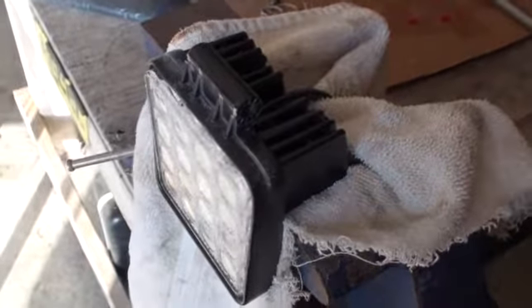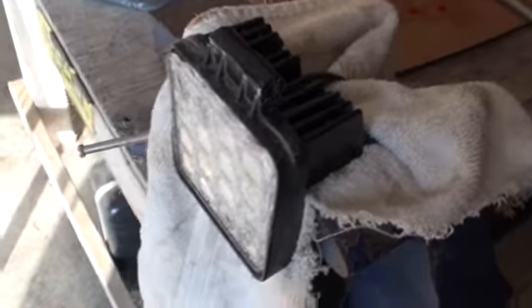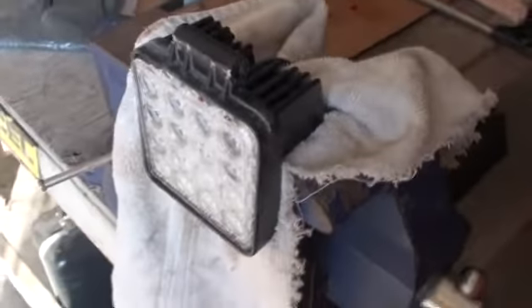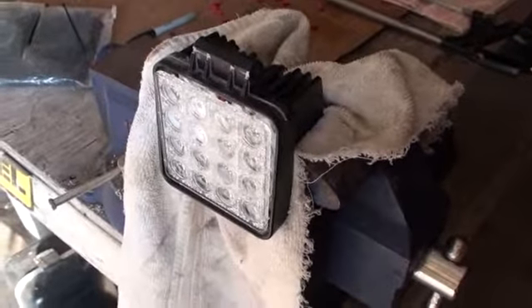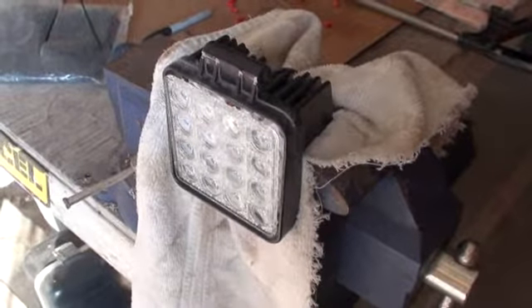So mount it up on the wall or on the ceiling, whatever it is — you get really good light out of that. That's one of the 48-watt versions: 16 3-watt LEDs, I suppose.